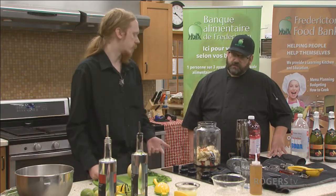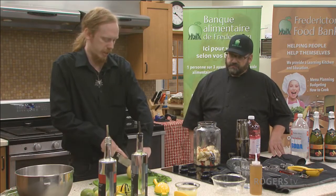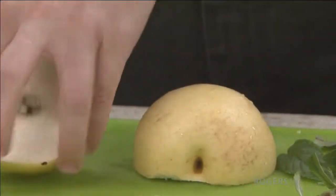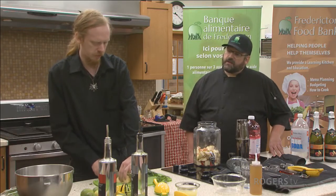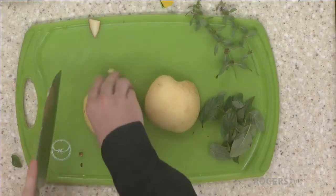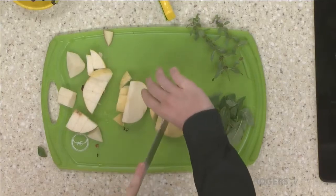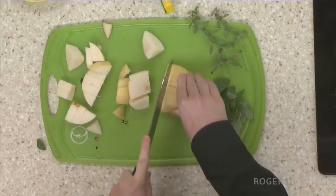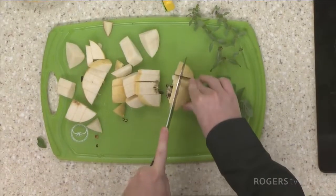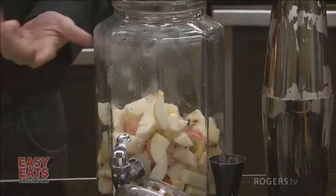Part of the fun of sangria is also eating all the fruit that's soaked. Mine had wine, triple sec — which is an orange liqueur — and a little bit of vodka, and you want to be able to eat the fruit that's been sitting in that mixture all night. I like to dice them like this because it's easier to put them on skewers or toothpicks and make a garnish out of them.